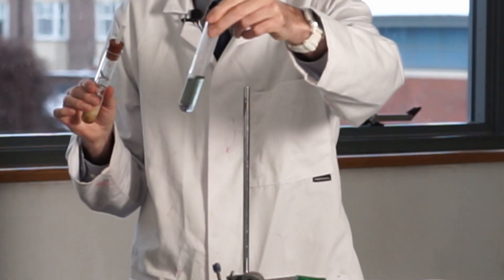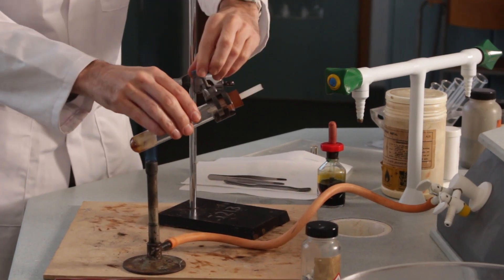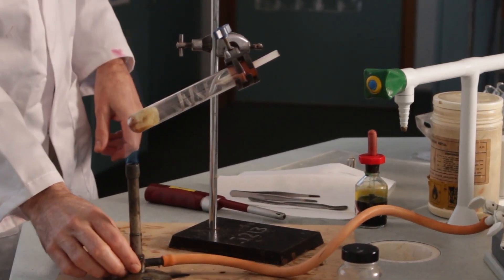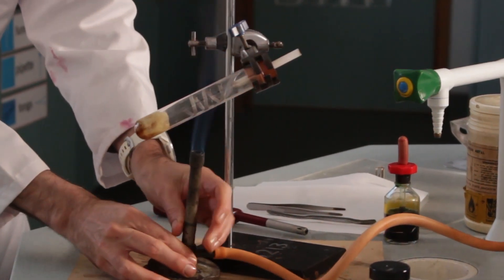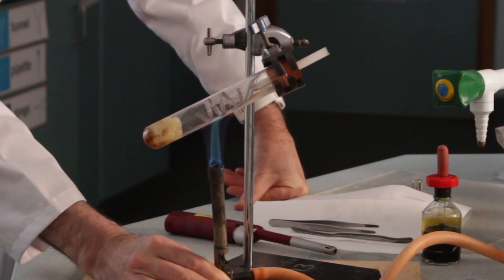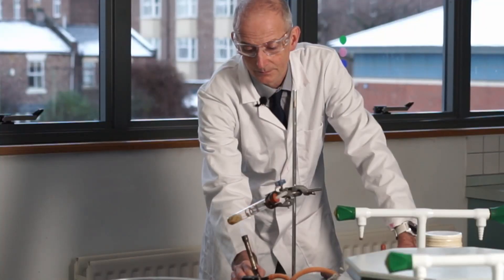We managed to get magnesium to react with hot water, but it wasn't very spectacular. What happens if we try magnesium with steam instead? I'm going to clamp it near the top of the tube. I'll move the Bunsen around — heating it strongly here so you can hear the roaring flame — to get the magnesium nice and hot, then every now and again move the flame down to get the water turning to steam, alternating between the two.